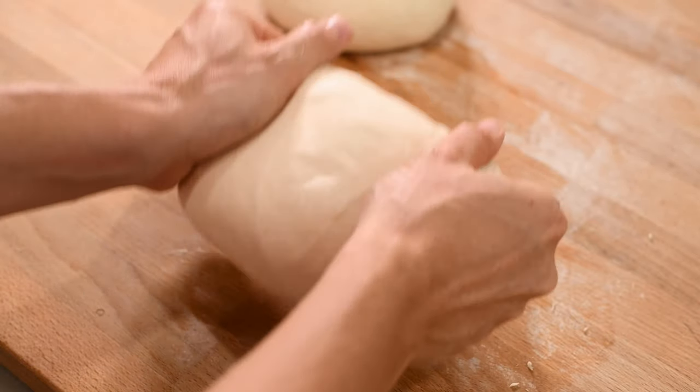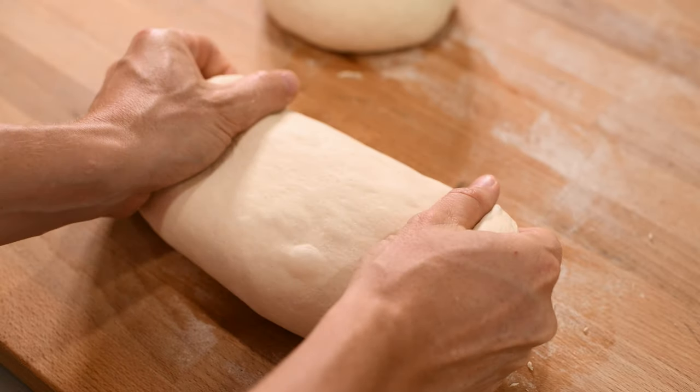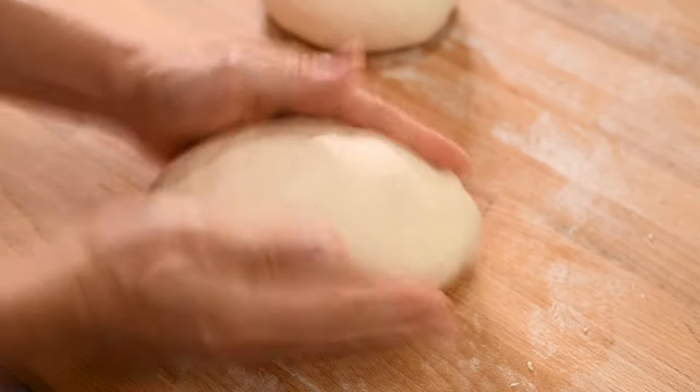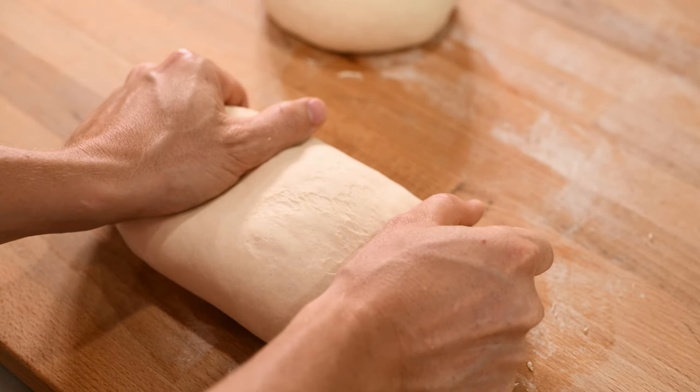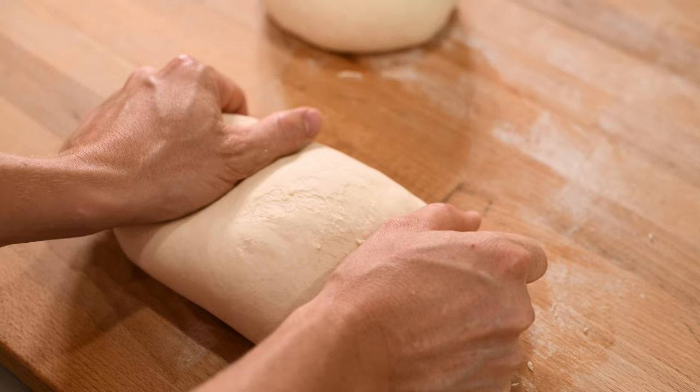Once your balls are formed, we're going to grab them on the sides and pull them slightly to make a loose oval. We're going to be making long baguettes, so this is a better approximation than a purely spherical ball. Just pull the sides out, then give it a second to relax before doing it again.